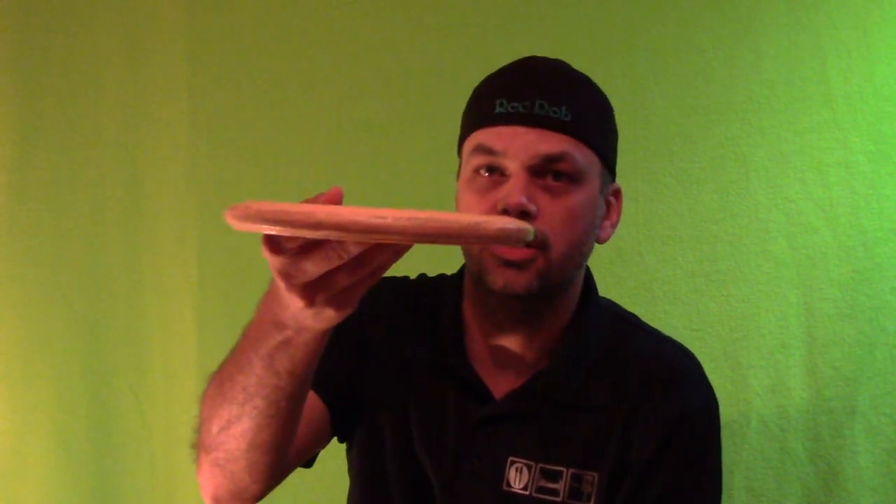Your throwing putters are warped. Why are they warped? You're going to hit things — you're going to hit trees, you're going to hit roots, you're going to hit fences, you're going to hit buildings, you're going to hit the basket. You don't want to spend so much time putting with these putters.